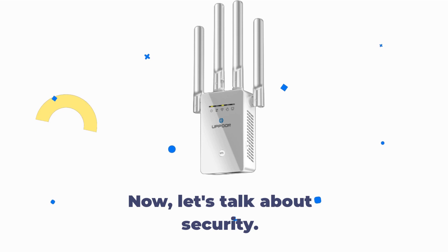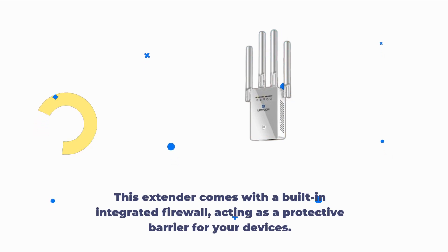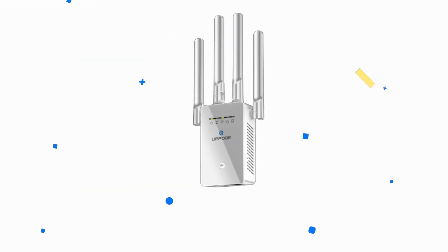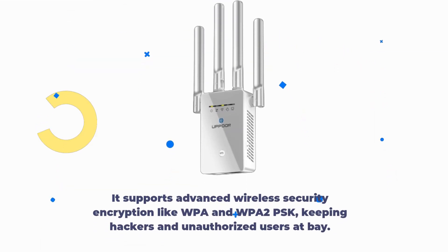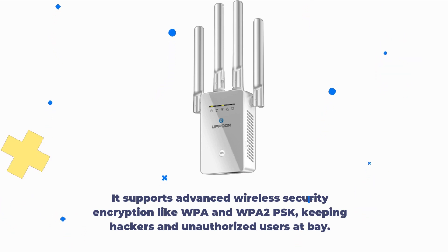Now, let's talk about security. Uppoon cares about your online safety. This extender comes with a built-in integrated firewall, acting as a protective barrier for your devices. It supports advanced wireless security encryption like WPA and WPA2PSK, keeping hackers and unauthorized users at bay.